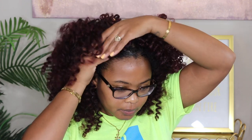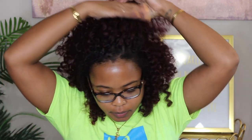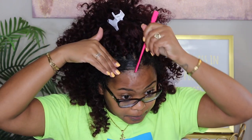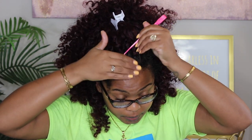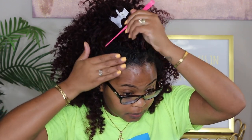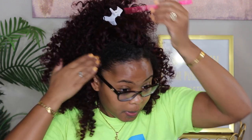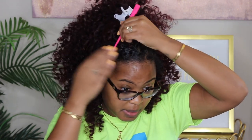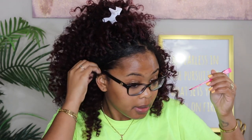Once I've done that, the hair is pretty full, so I just take the hair and pull it back so I can lay down my edges and the leave-out that I had, and just tuck the rest of the hair behind my ears. This is completely optional and probably not even necessary — I just do this because I like to cover the braids in the front; it makes it look a little more natural to me.